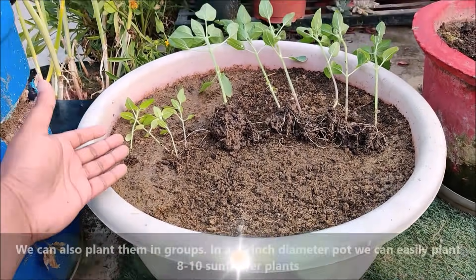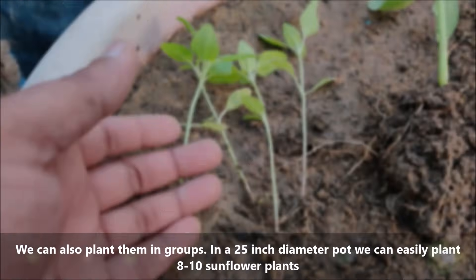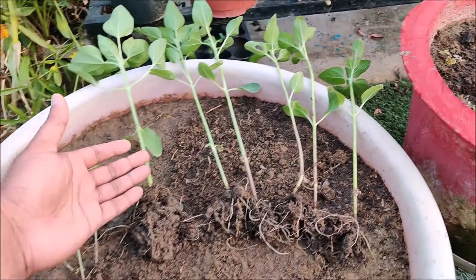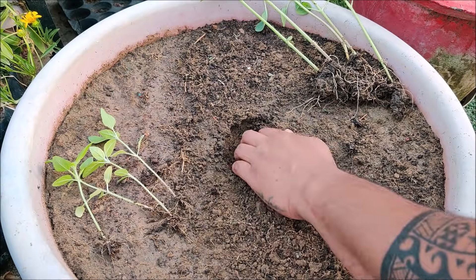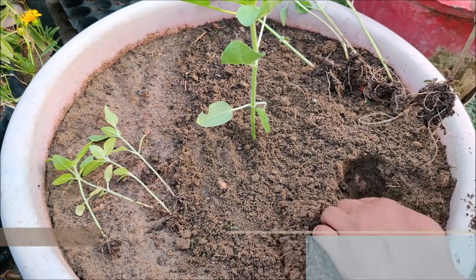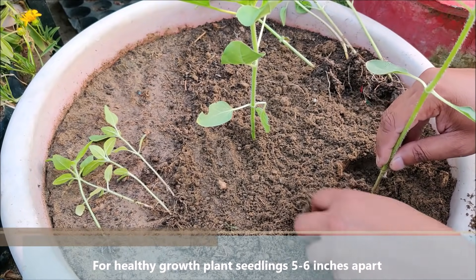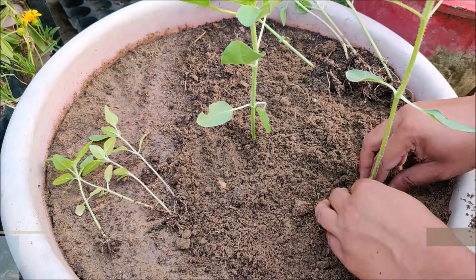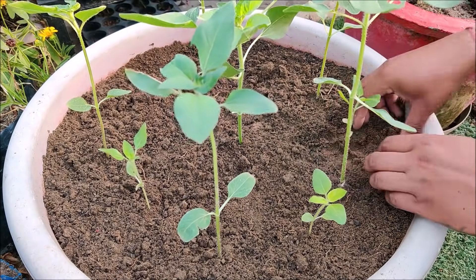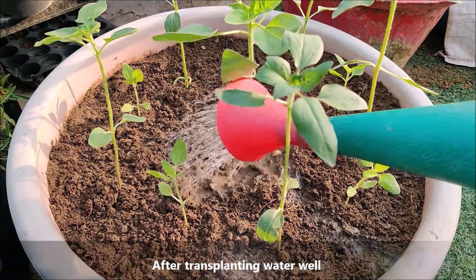We can also plant them in groups. In a 25 inch diameter pot, we can easily plant 8-10 sunflower plants. For healthy growth, plant seedlings 5-6 inches apart. After transplanting, water well.